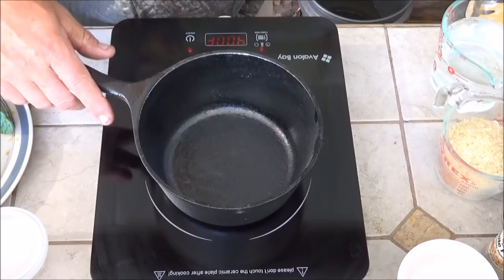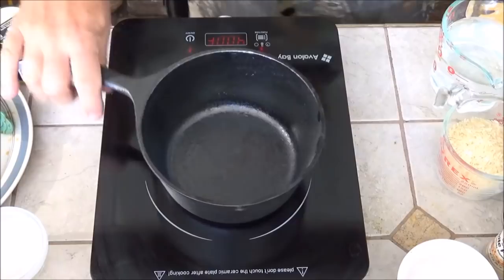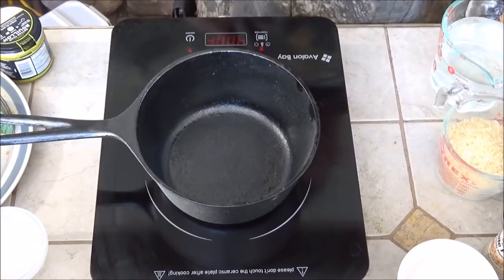One little thing about these induction-type cooktops: if you take the pan off, it knows that — there's no connection between the pan and the machine. So if you move it around too much or it's not centered enough, it'll shut off. Here we pulled out the old BSR stew pot. This recipe calls for rice for the serving part, so we're going to go ahead and get that hot.